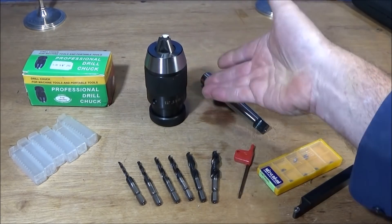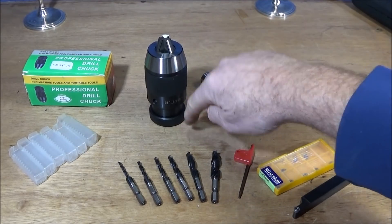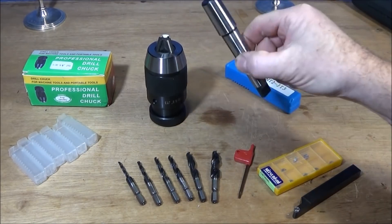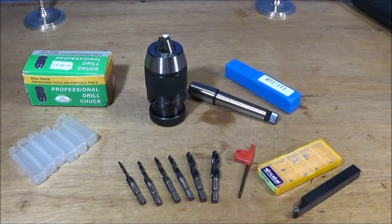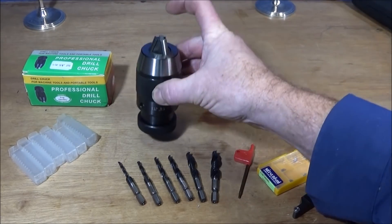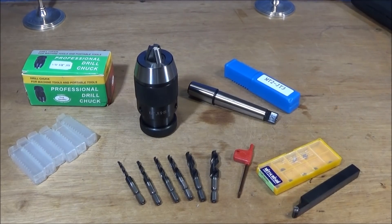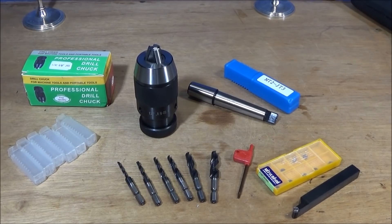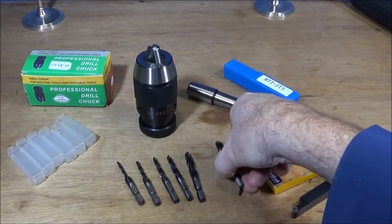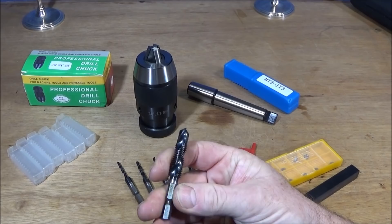With a larger chuck like this you obviously have a longer chuck — it's 88 millimeters from this face to the end, plus the taper length as well, so you need that maximum amount of travel for drilling or whatever. The chuck is also 44 millimeters in diameter and it's made of high carbon steel, with the key parts especially heat treated and quenched to increase durability.